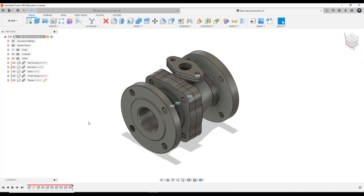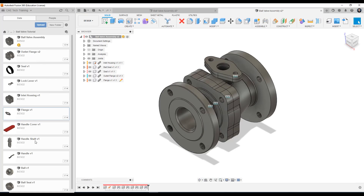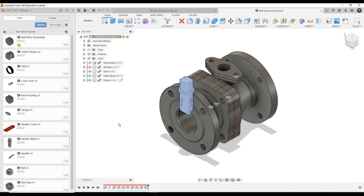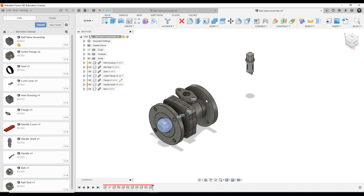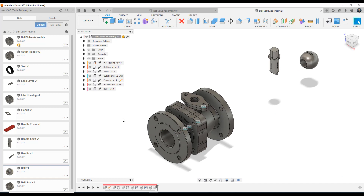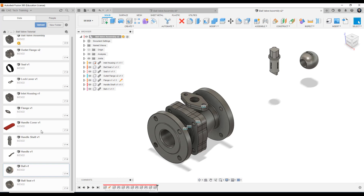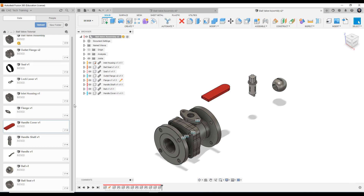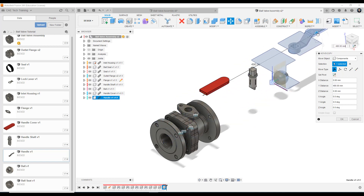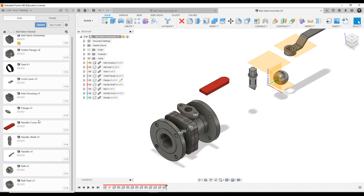So let's go over to our assembly and open up our data panel. We are going to bring in the handle shaft — right click to insert into current design. Let's bring it away from the assembly for now. We're then going to bring in the ball, the handle cover, the handle itself, and the lock lever. So we have the five components brought in and we're going to close the data panel. What I'm going to do is quickly turn off all of these construction planes — clicking the plane and pressing V.